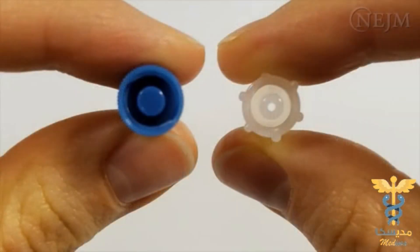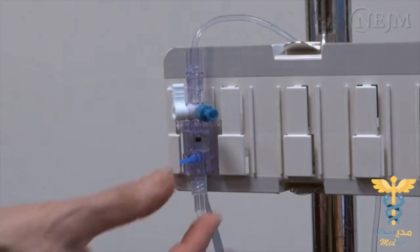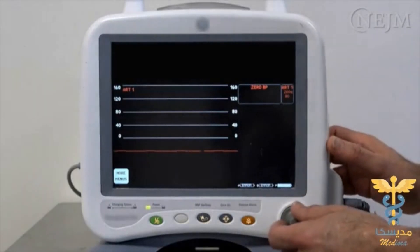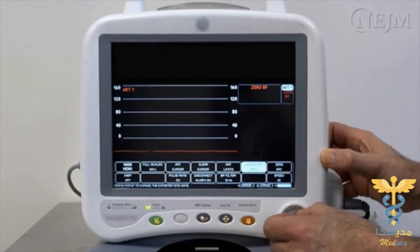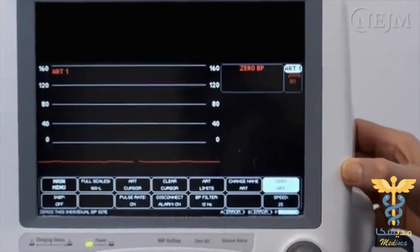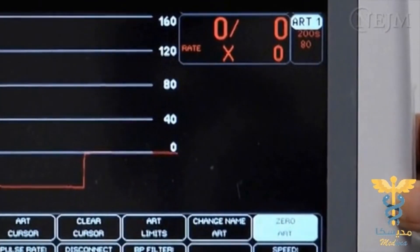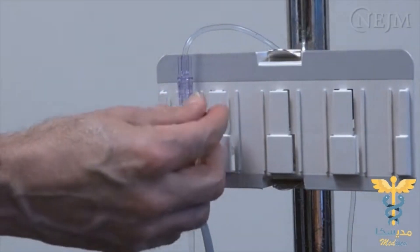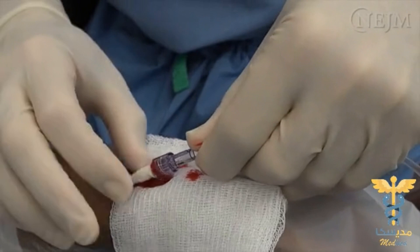The cap on the vent port may be fenestrated to allow exposure to atmospheric pressure. If the cap is not fenestrated, it must be temporarily removed. Activate the zeroing function on the monitor to complete the calibration of the transducer. When the calibration has been successfully completed, the transducer tracing will be at baseline and a pressure of zero will be displayed. Turn the stopcock back to the middle position to close the vent port and replace the cap if necessary. The transducer system and monitor are now connected, calibrated, and ready to be connected to the patient's cannula for monitoring.